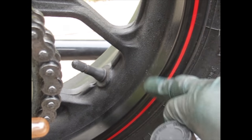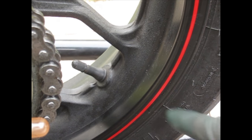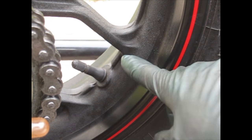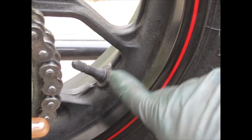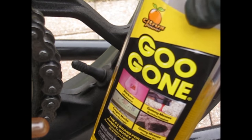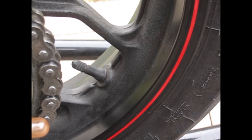Goo Gone does a really good job cleaning all the stuff off your wheel, especially after riding for a week or a month. If you have wheel weights on your bike and you relocated one, leaving that sticky wheel weight residue, this will do a great job removing it. By no means am I being sponsored by Goo Gone — I'm just showing you stuff that works for me and passing that information along.